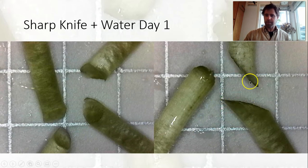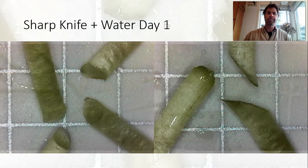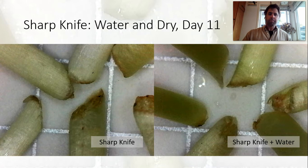Moving into the sharp knife with water, again seeing some nice clean cuts and some little angles, which is interesting — maybe from how you hold them when you push through at a bit of an angle. Day six again just a little bit of browning, very little, and we're not seeing much in the close-up either. On day eleven we're seeing a little bit still; these ones are actually looking pretty good with just a bit of damage and discoloration, but overall pretty good.